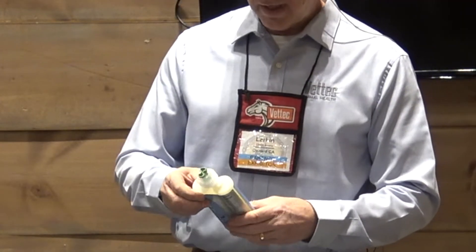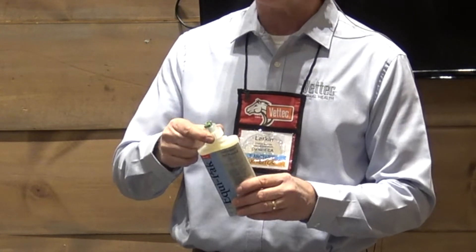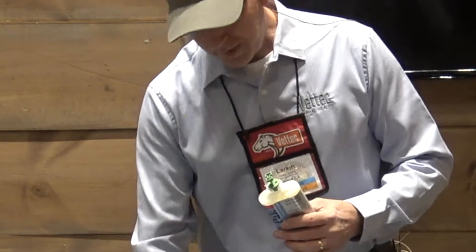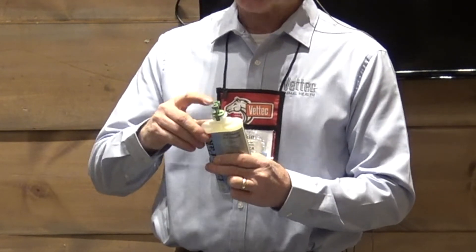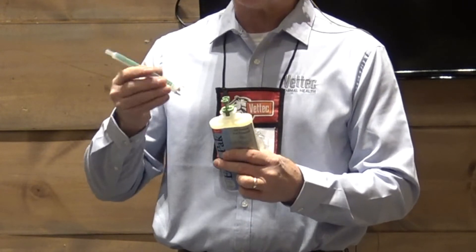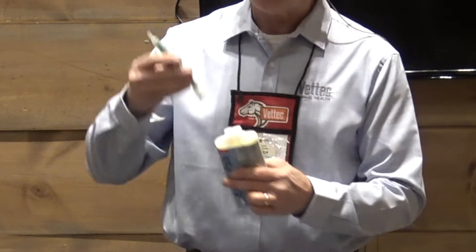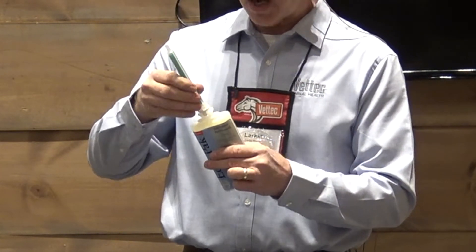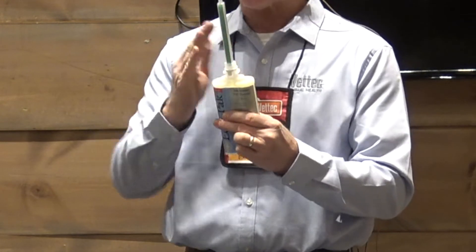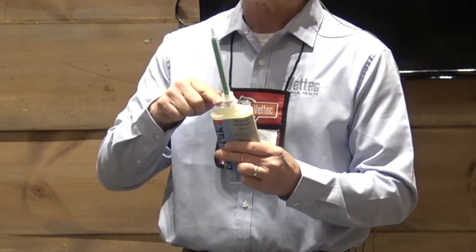Most of the uniqueness and the innovation revolves around where the tip attaches. This is what we call an indexed storage cap, and the mixing tip is also indexed. What that means is you can only put this on one way — it only goes on one direction. The advantage of that is you cannot cross contaminate the two components, which might plug the cartridge.